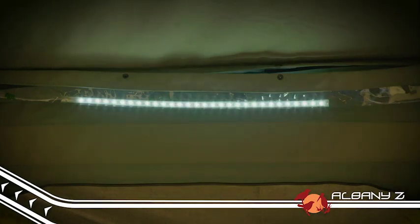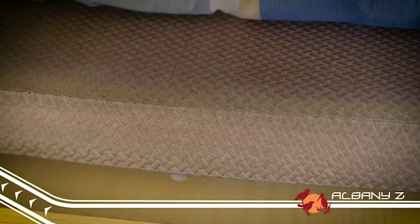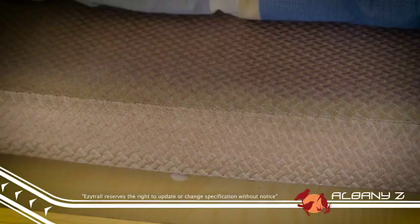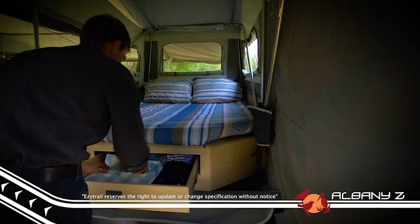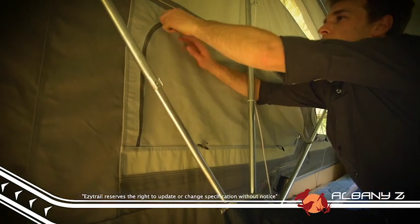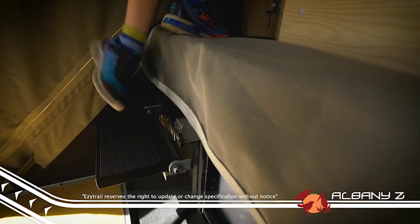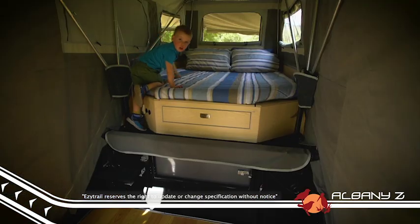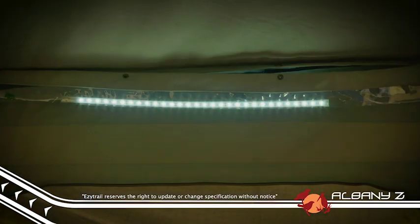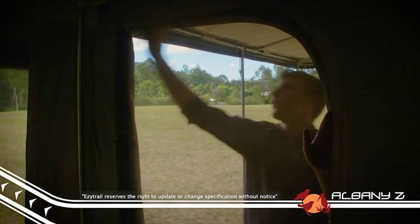Inside the camper, you'll appreciate the range of features that makes this such a comfortable home away from home. The Albany Z comes with an 80mm foam mattress for extra comfort and a convenient storage drawer underneath for all the gear. The windows can be zipped up from inside in case of bad weather or for privacy at bedtime, and there's a handy step that makes jumping into bed easy for both young and old. LED lighting comes as standard in the Albany Z, as does midge-proof mesh on all windows and doors.